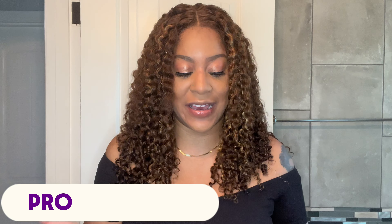Pro number one is the color combination. This beautiful honey blonde highlight is like a mixture between a 27 and maybe a number 6 — a very light brown. It is a very beautiful color for the summertime, absolutely screaming summer. The kinky curly texture and curl pattern is absolutely bomb. I did fluff out the top of the unit to give it more fullness after it dried overnight, then left the ends in those defined curls.